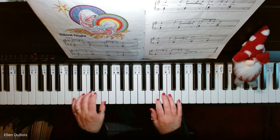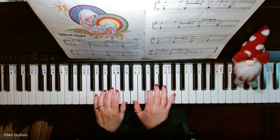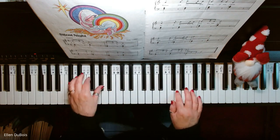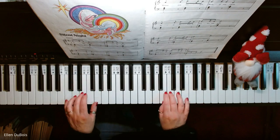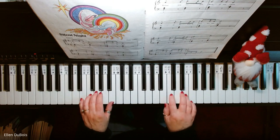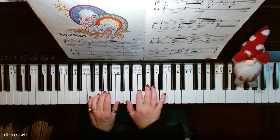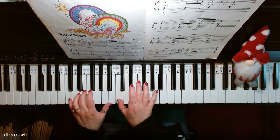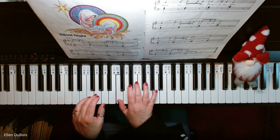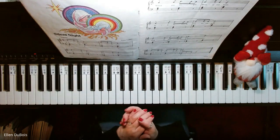Silent Night. And that's Silent Night out of the Bastion book, and I sure hope this helps. I'll see you next time. Bye-bye.